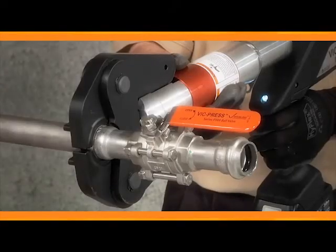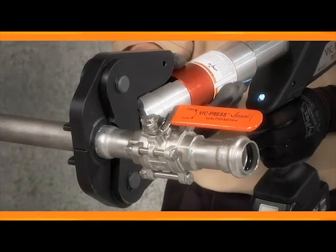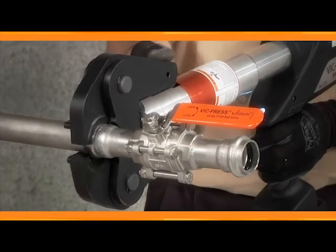It's easy to see that VicPress is the only industrial-grade Press to Connect solution providing maximum corrosion resistance in small bore stainless steel systems.